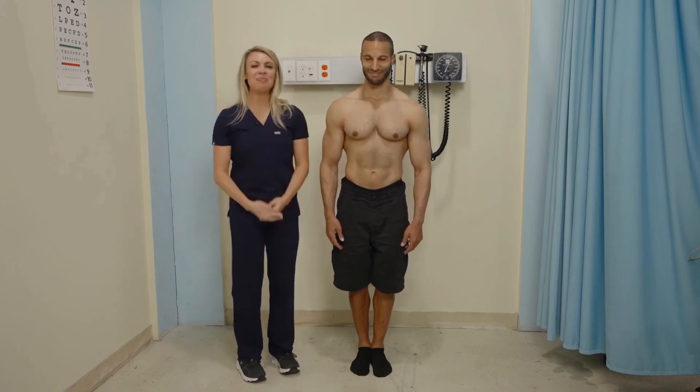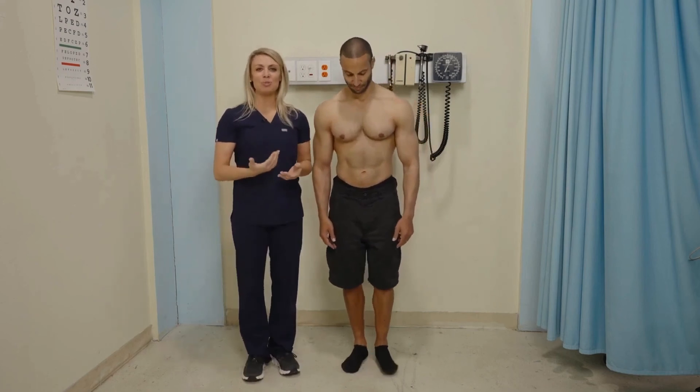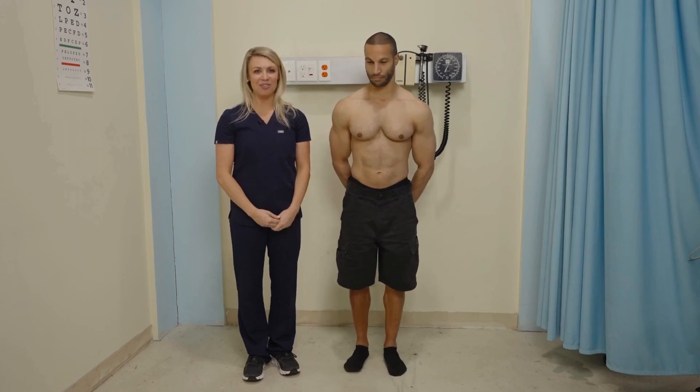Now you can open your eyes. Since my patient did not sway, lose their balance, or hit the floor, Romberg is negative. Negative is normal. Positive would be a problem.